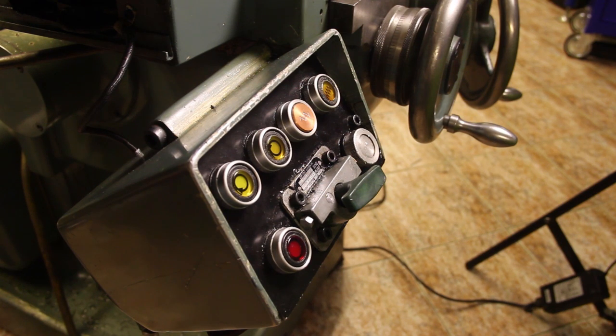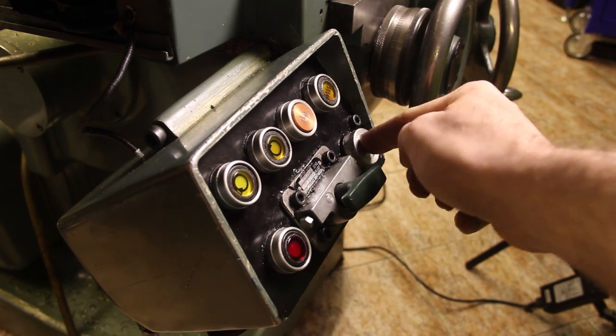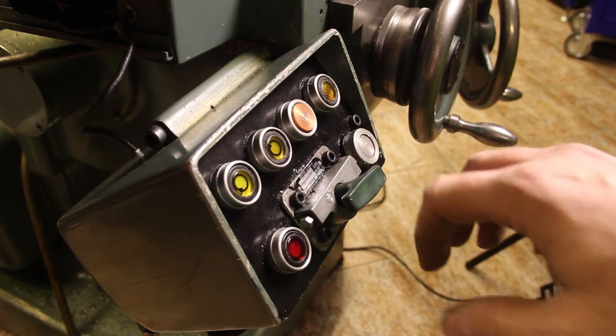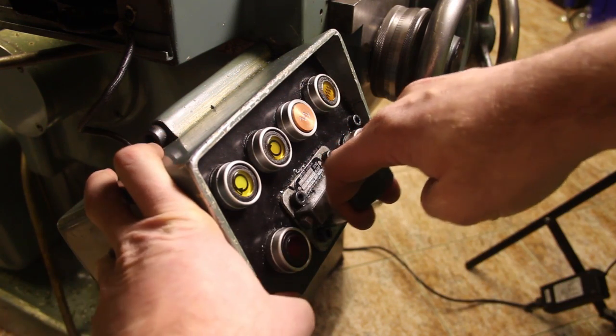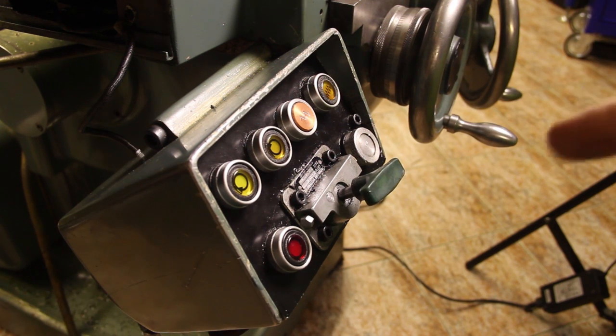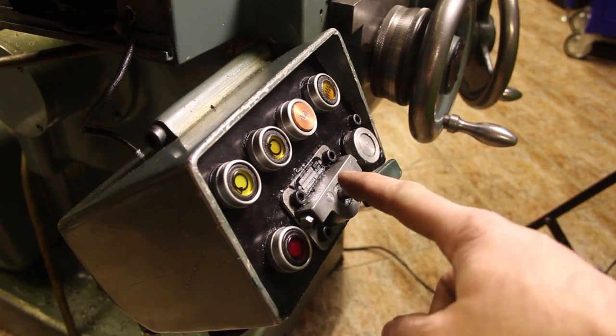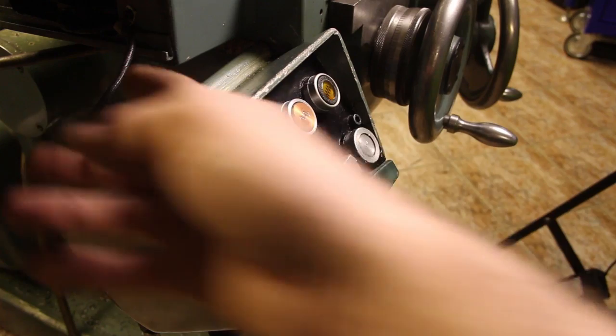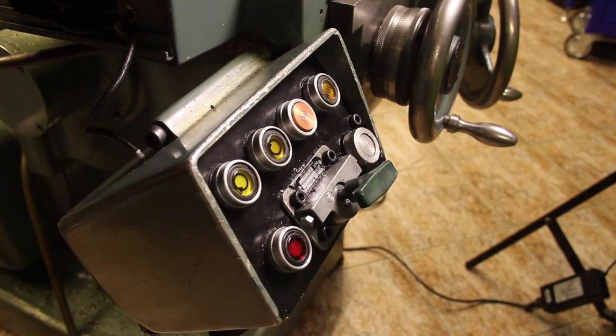This machine also has a one-shot lubrication system. I fill oil into the oil cap, and before I start using the machine I pull this plunger out — as it sinks down, a pump forces oil through a tube into the knee and out to all the ways.